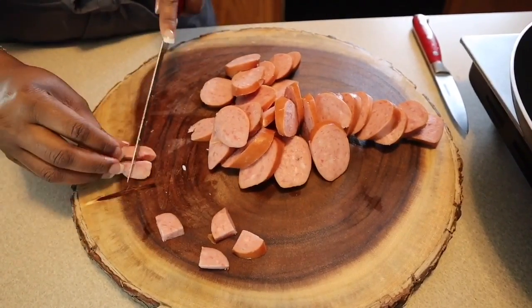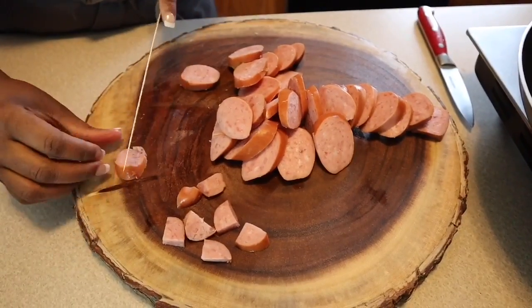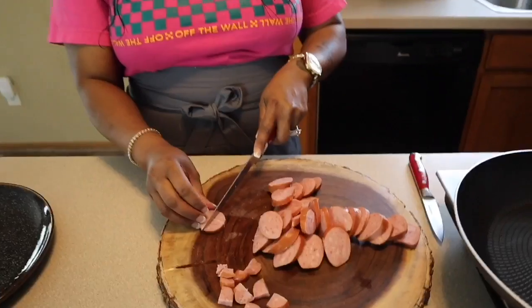Perfect pieces for this breakfast dish. I hope you all are having an amazing day today as well as a great weekend.